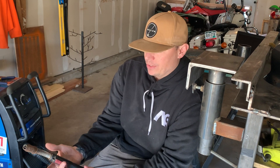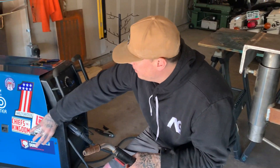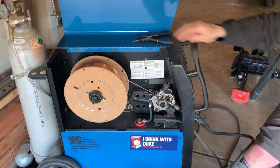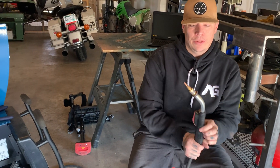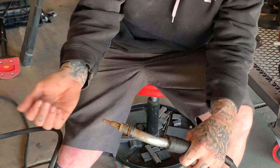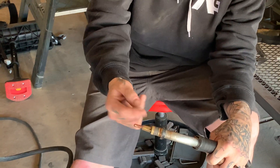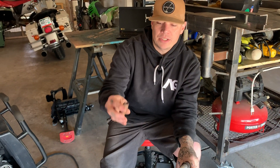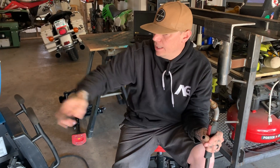That moves us to the actual MIG gun. This is our trigger — it puts electricity into the electrode, sends it out, and also activates our drive roller assembly inside the machine. Then we have our nozzle, which directs our shielding gas over the weld puddle to protect it from the atmosphere so we don't have any discontinuities. The other two pieces are our contact tip and gas diffuser — both are considered consumables. The contact tip is where electricity transfers into our electrode, the hard wire, and wears out fairly quickly. Gas diffusers last longer but still need replacing. Nozzles also get a lot of wear and tear from cleaning spatter with welding pliers and from all the heat.